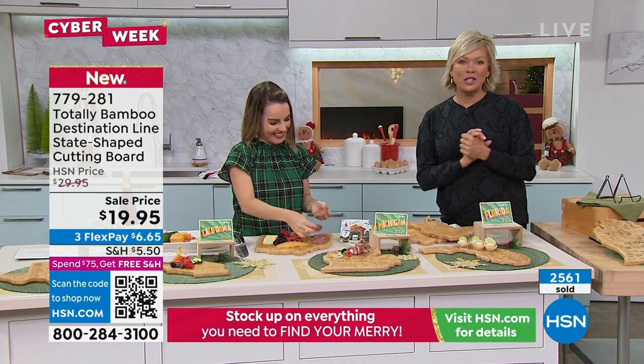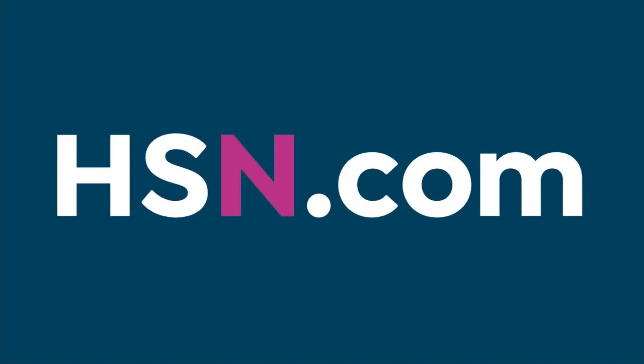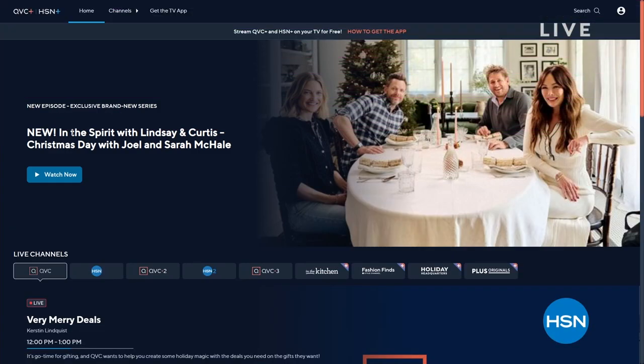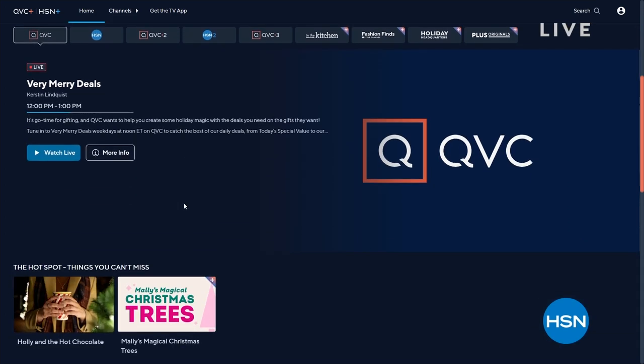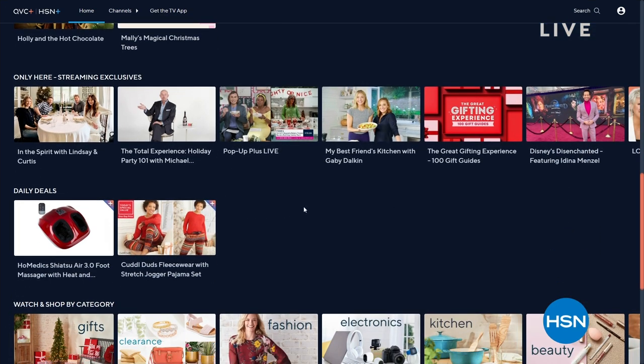If you'd like to stream HSN Plus for free, you can dive into the whole total shopping experience. It's always the shows you know and love from HSN Plus — exclusive shows like Curtis Stone's 'In the Spirit with Lindsay and Curtis,' airing every Friday night, plus events, returning favorites, and deals that can't be beat. Stream now at plus.hsn.com.